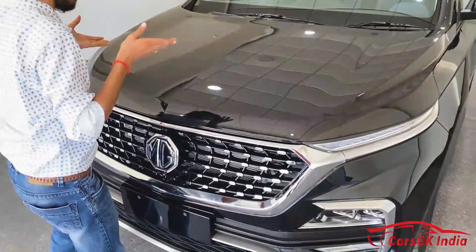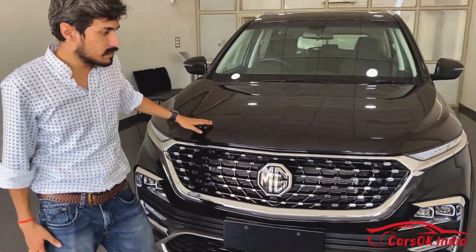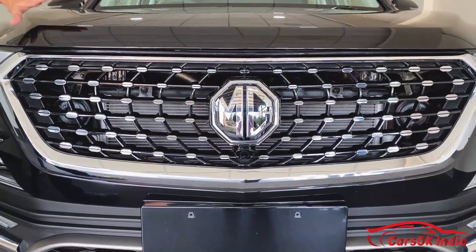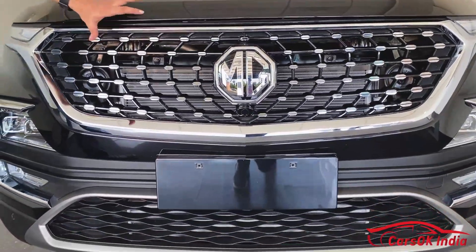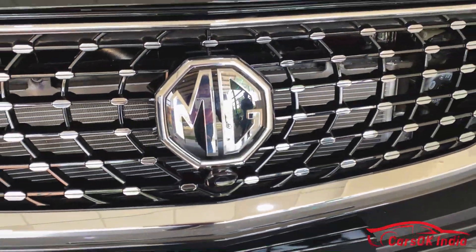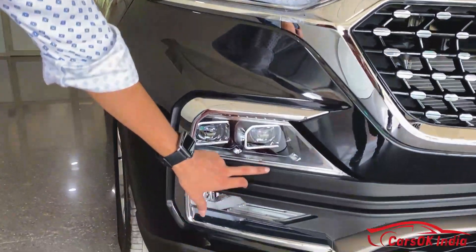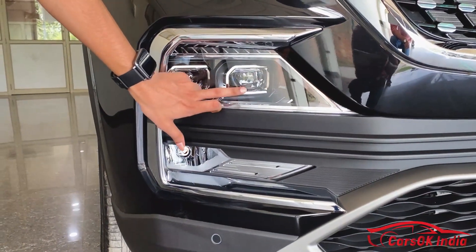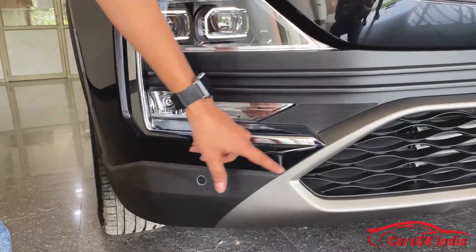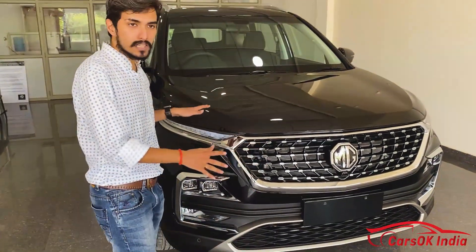Now let's see the other features of the car. It has a heavy build quality. The headlamps are LED projector headlamps and the fog lights are also LED. You can also see front parking sensors here. The car looks pretty good and refreshing compared to the old model.